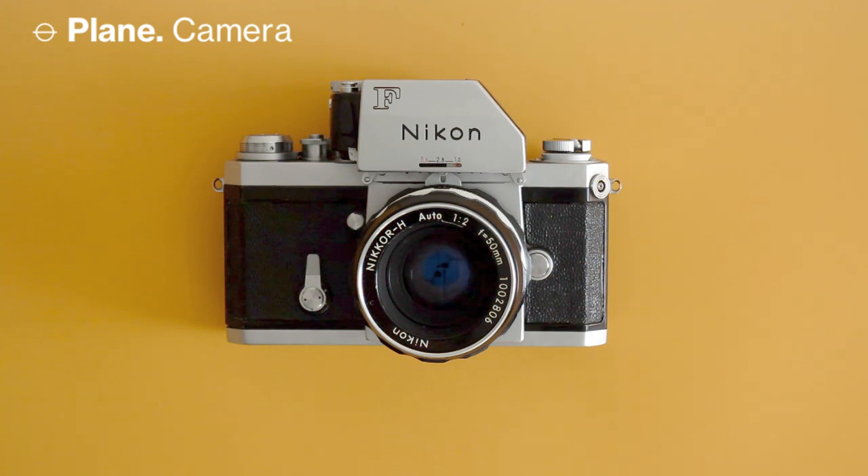Today I'm going to talk about the Nikon F, introduced in 1959 and considered the first modern SLR camera. I have a nice example here with a 50mm f/2 lens and a metered prism, so I'm going to do a quick overview on this camera.